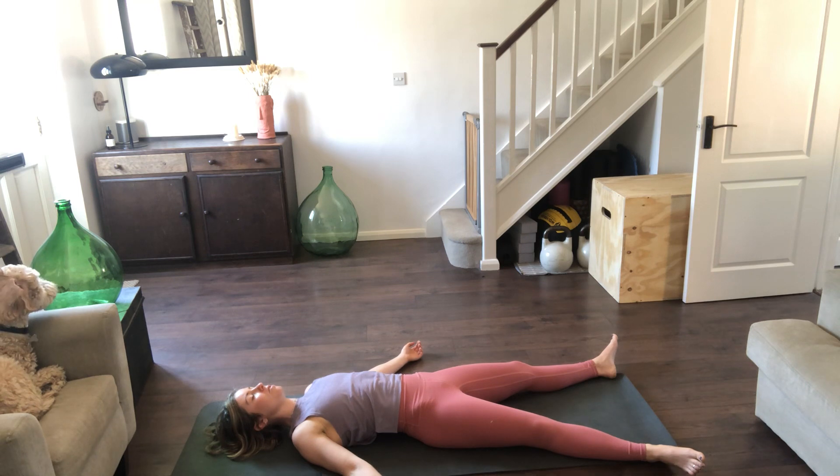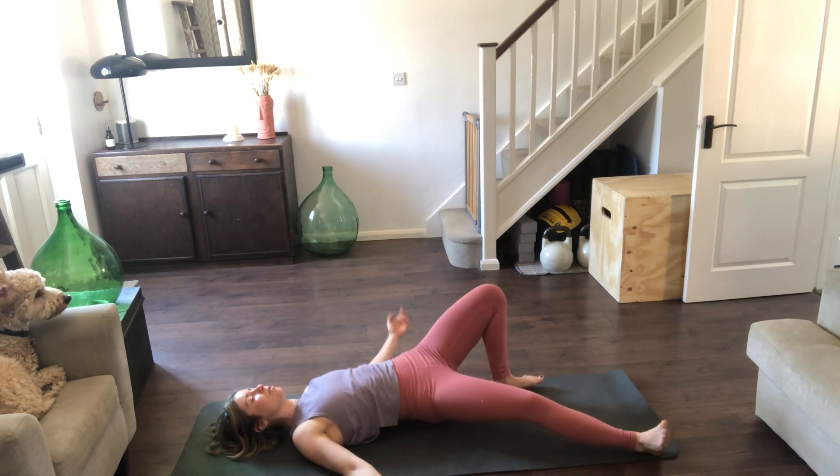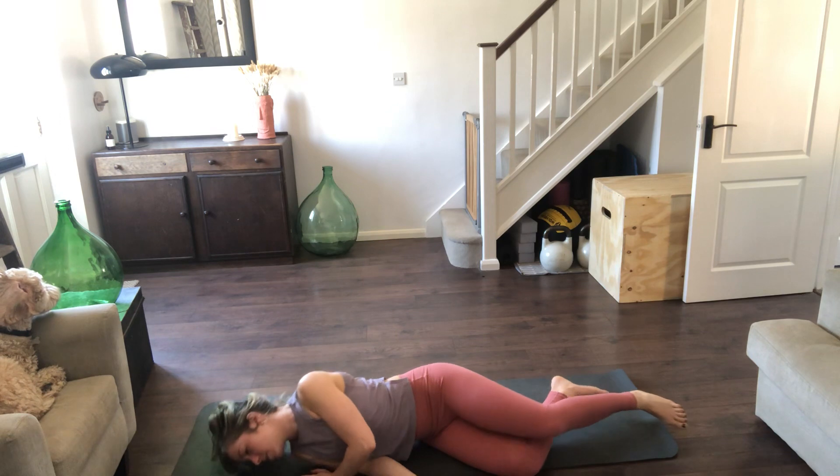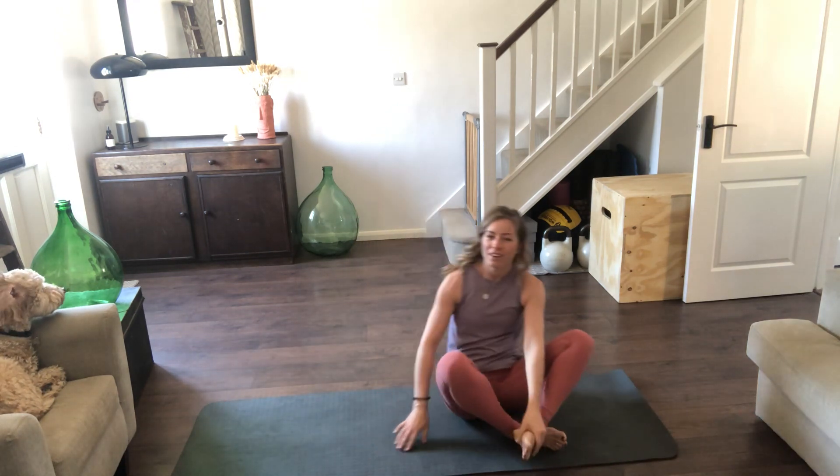If you want to stay here a little longer you can. If not, wriggling the toes, wriggling the fingers, then taking a little shuffle to the left, rolling onto the right side of the body. Very slowly, as you're ready, beating back in, sitting up on the bottom, eyes closed, back of the hands onto the knees, lift the chest, take one big inhale, exhale. Thank you very much and I'll see you again soon.